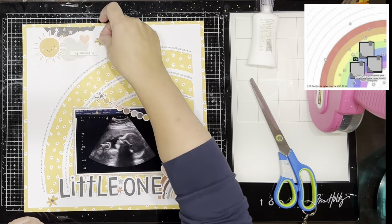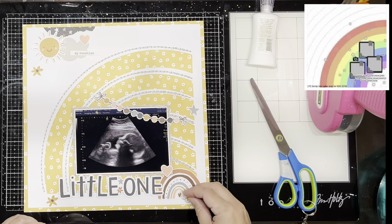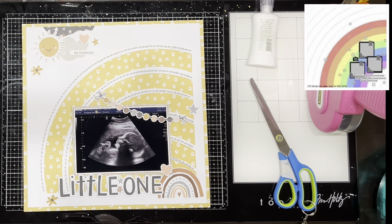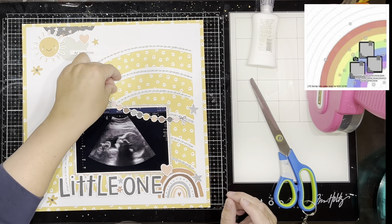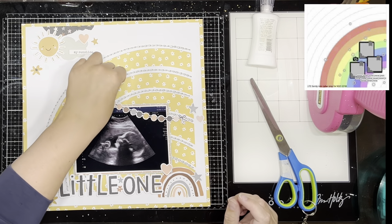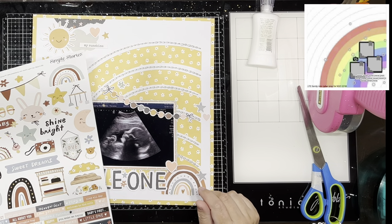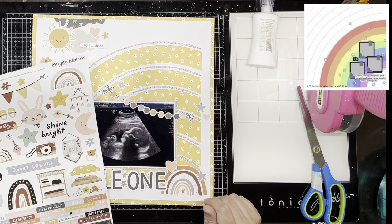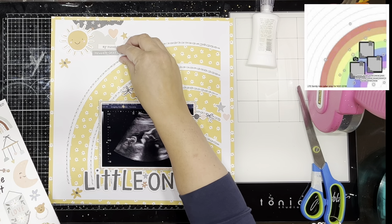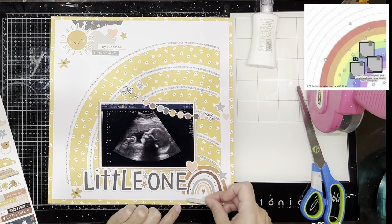I'm just scattering embellishments from the page pieces pack — they had stars, hearts, and little flowers. Ordinarily I wouldn't mix all those things together, but I did because they were in the kit and I wanted to use them. I'm also drinking a cup of tea while doing this voiceover on the Queen's birthday weekend public holiday — it's the 13th of June, a Monday here.